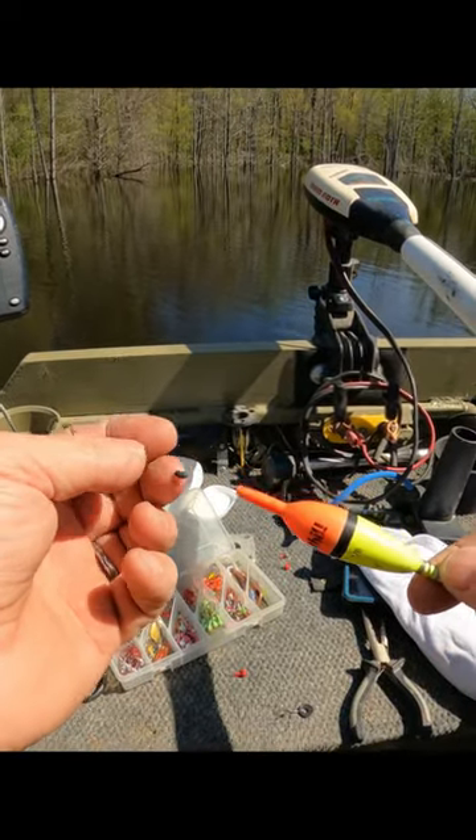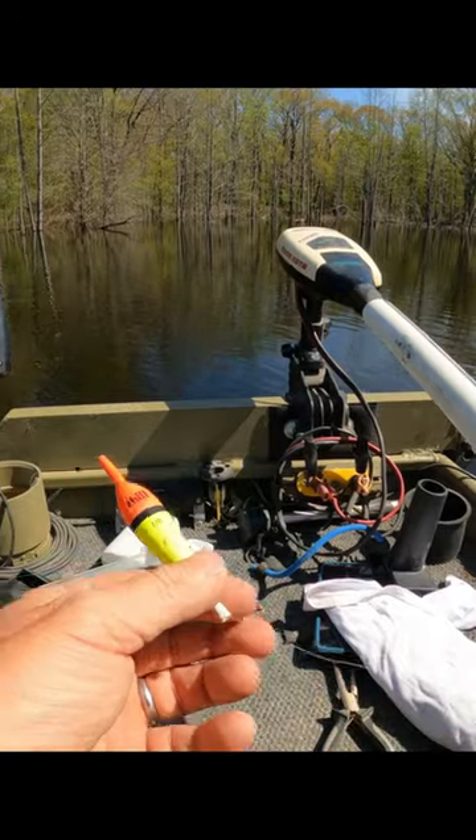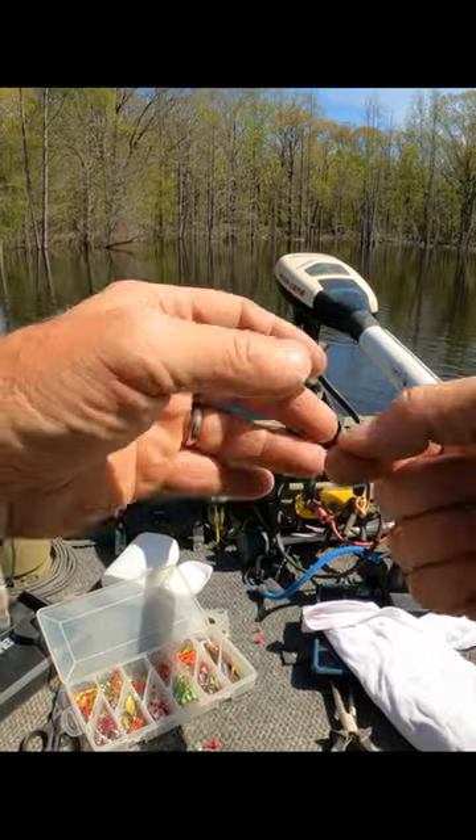I've got a large rubber slip bobber with a stopper on it, and I've got a 1/8 ounce cork. I love these steel corks — they're very sensitive. These are crappie corks, but they're real good for brim fishing too.